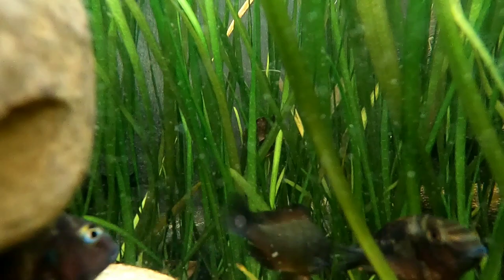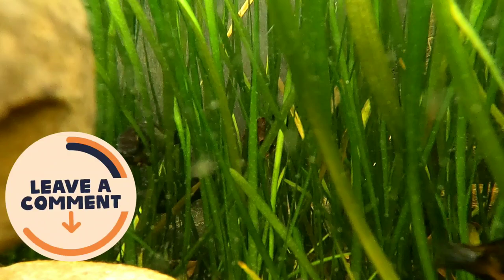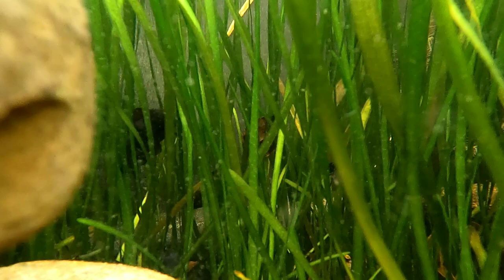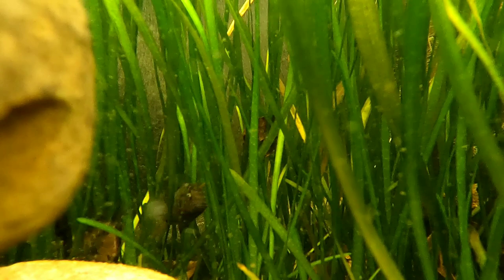Now back to the potting soil — some might wonder why we use it, and that is for these plants right here, which are jungle Val. They have roots and then they send little shooters, like your grass in your lawn almost, and then they pop up. So the potting soil provides the nutrients for the plants.